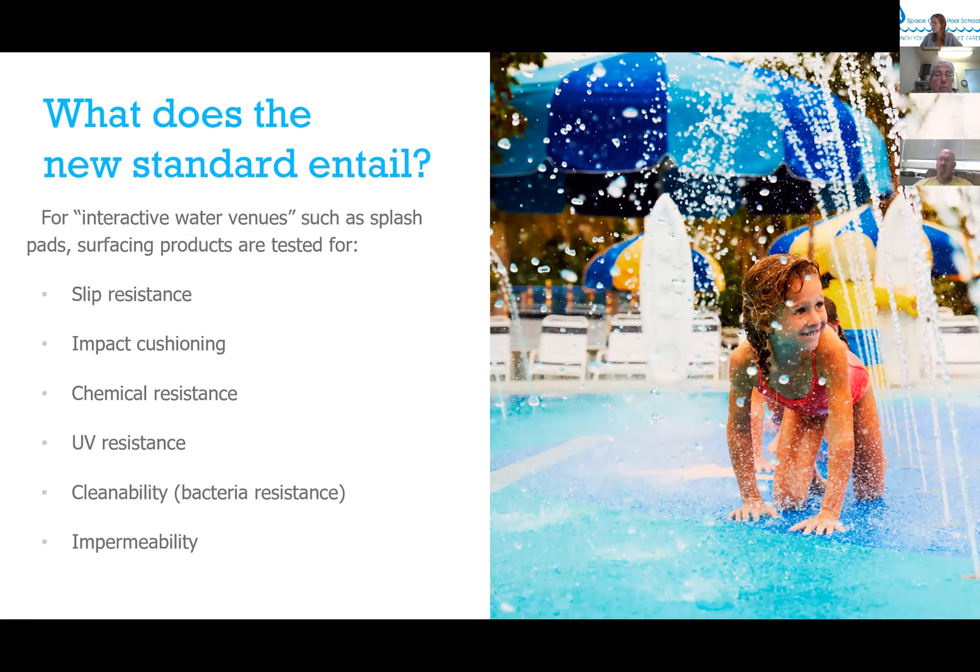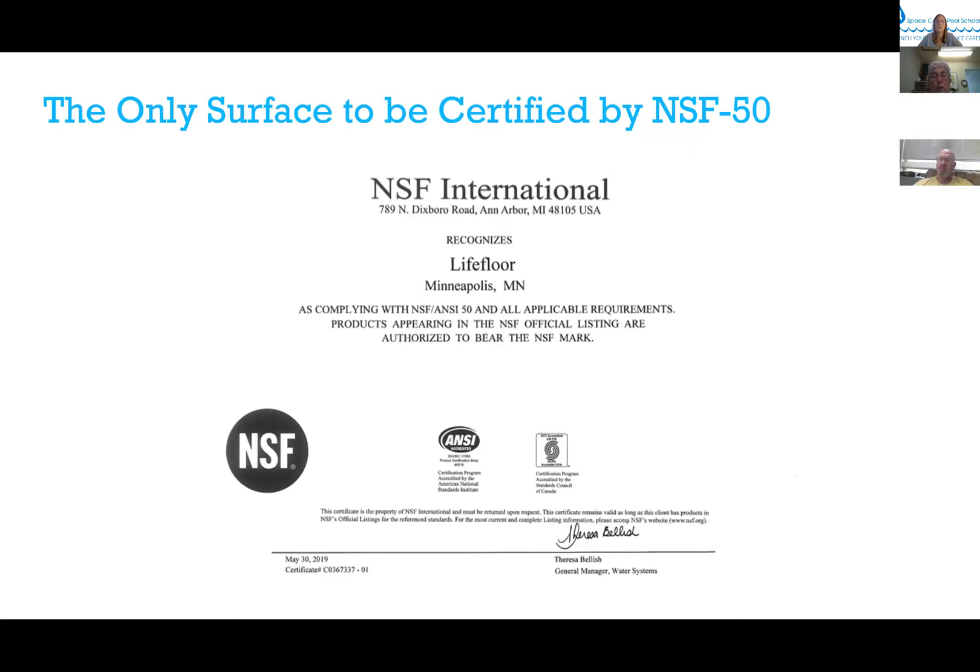The standard entails six key criteria: slip resistance and impact cushioning, chemical resistance, UV resistance, cleanability, bacteria resistance, and impermeability. We want kids to play, to run around on these splash pads — we know kids go barefoot, we know they run, jump, and play — and we want to make sure everything about that surfacing is safe. Life Floor is currently the only product certified to this standard.